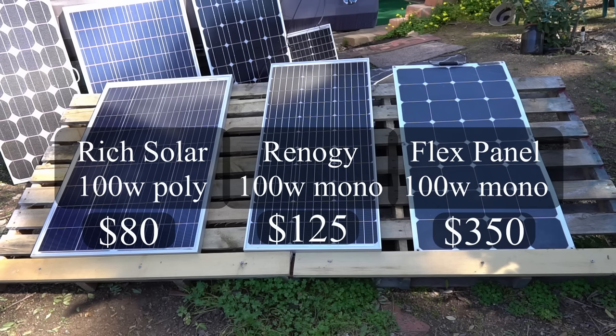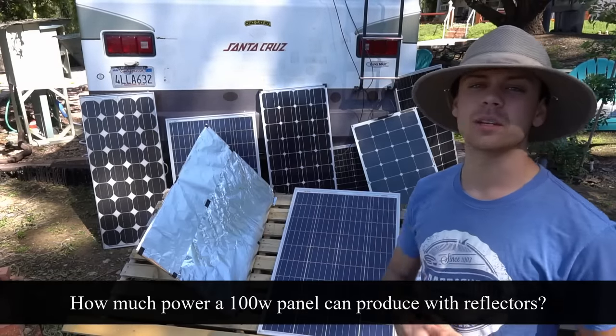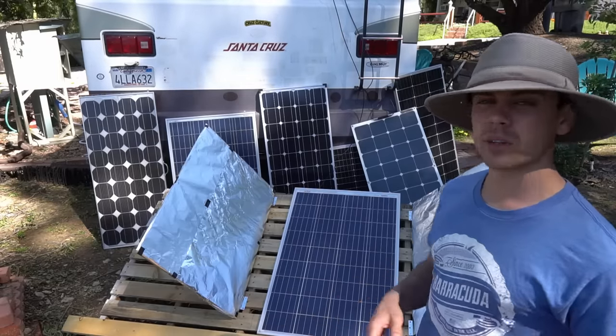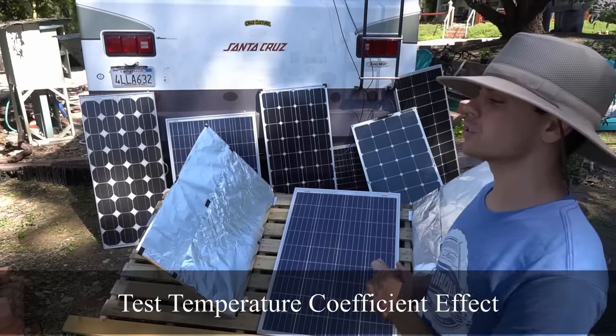The Renogy panel in the middle is different because it's overpriced in my opinion, so having these three panels up against each other is a good comparison. The first question I want to answer is how much power a 100 watt panel can produce with reflectors. Because we're dealing with higher temperatures, I also want to test the temperature coefficient of these various solar panels.